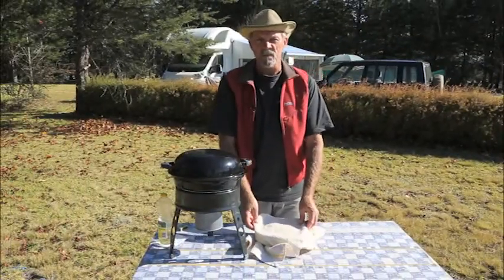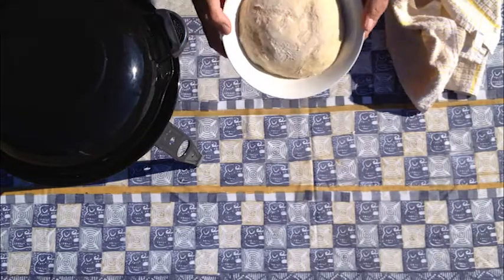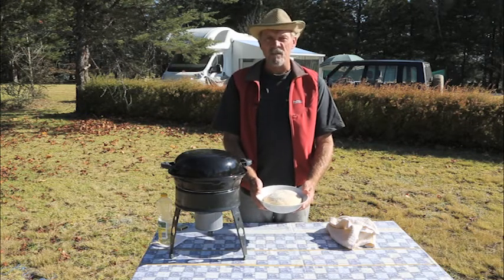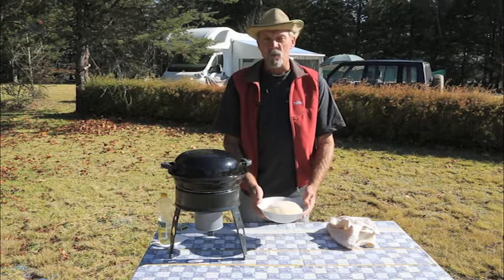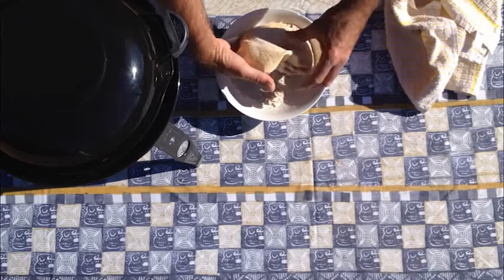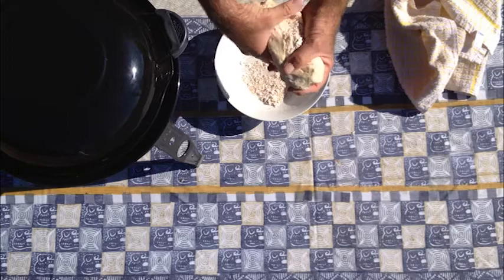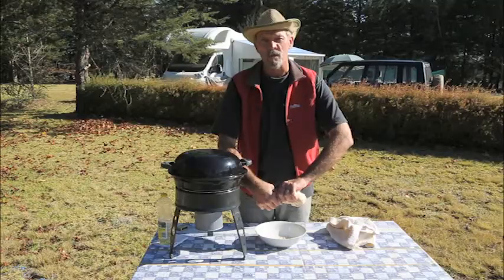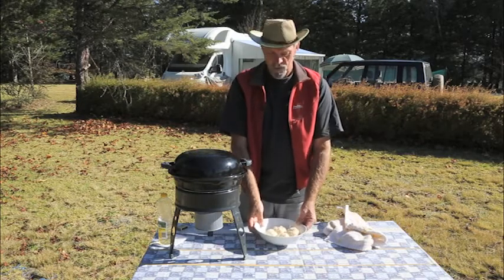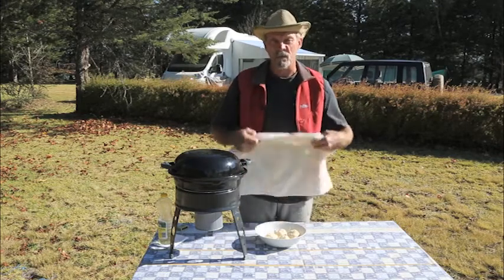Our dough has been resting for the last hour and when we uncover it, as you can see, it's doubled in size. So what we'll do now is divide it into four buns for the cooking process. Let's get the dough and divide it equally into four pieces. Once they're divided into four equal parts, roll them into balls and we'll cover them again for a further 15 minutes or so.